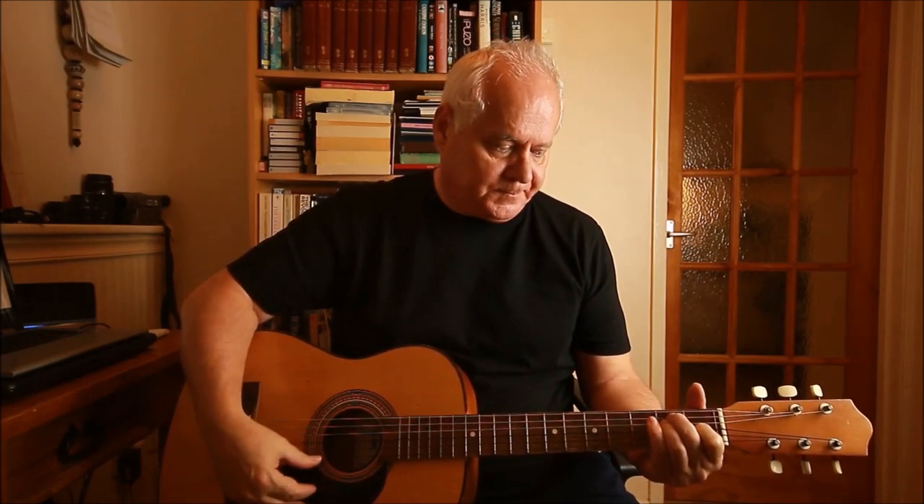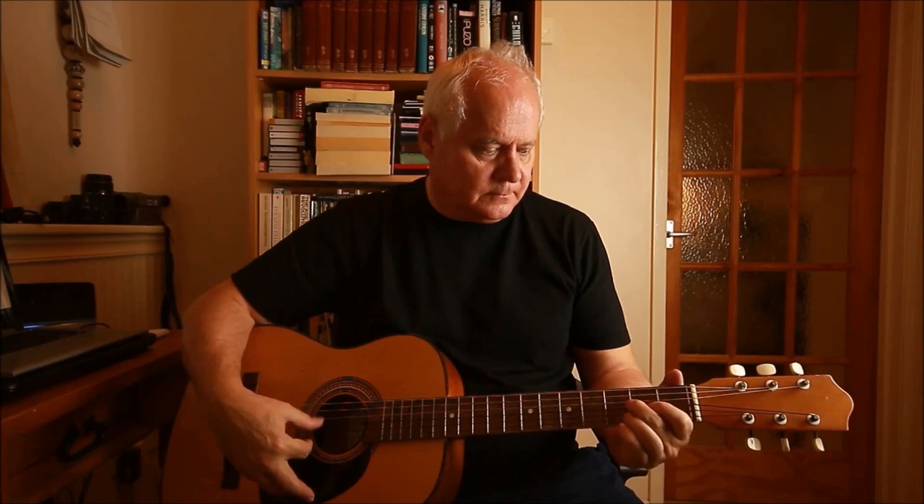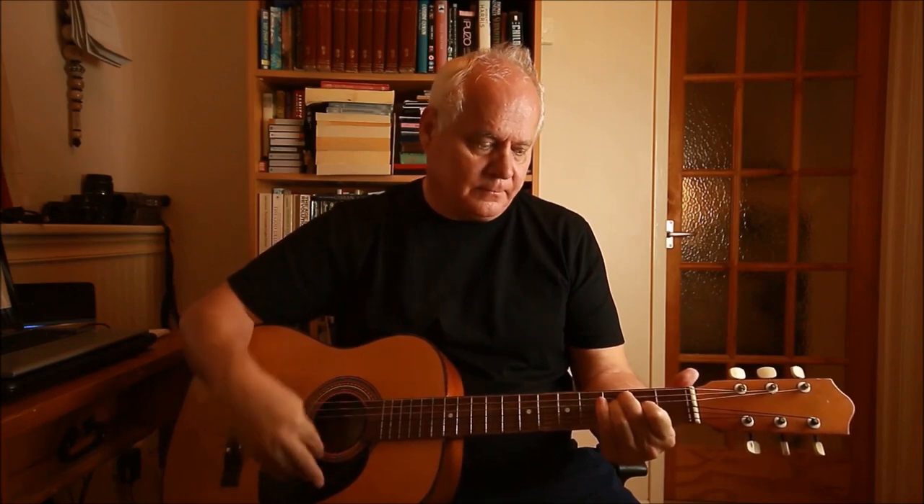This is an easy guitar practice for beginners, about a grade two level. You just have to practice and practice and practice some more, and then you'll get faster. The reason this tune has become a guitar classic is because it gets you moving your hands up and down the fretboard and gets your fingers moving on the finger picking. And with that flamenco flourish, it just sounds great.